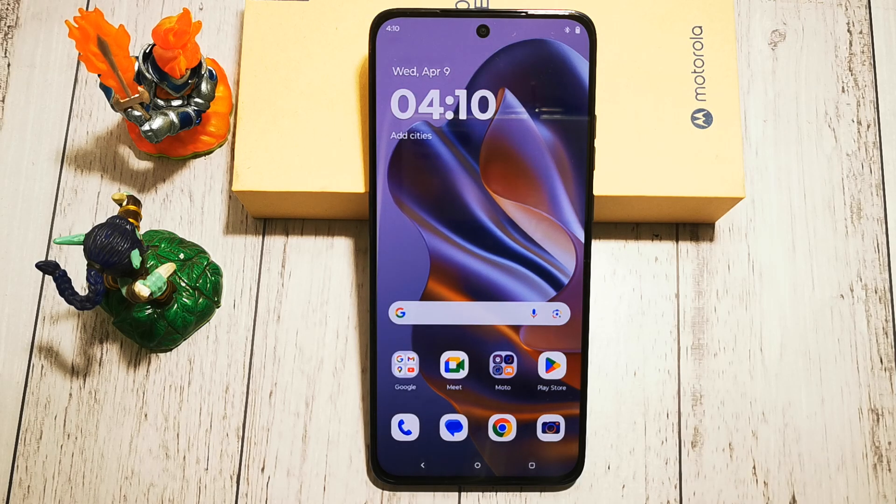Hello and welcome to the Do It Yourself channel. Today I will show you where to find the option and how to turn on the NFC function in the Motorola Edge 50 Neo phone.